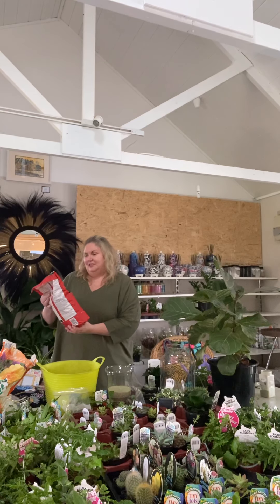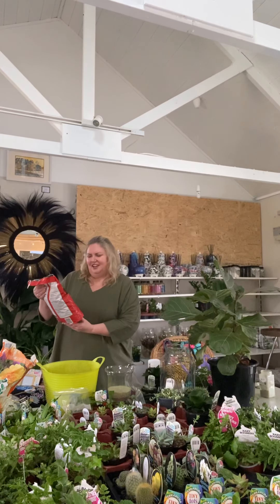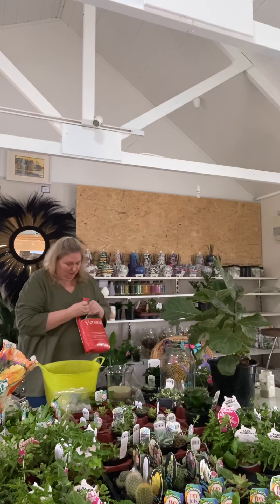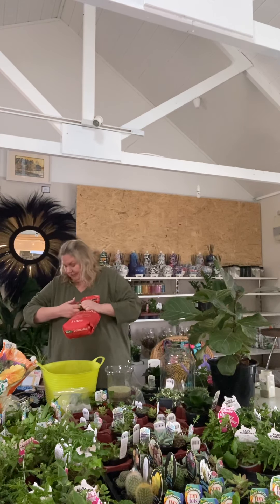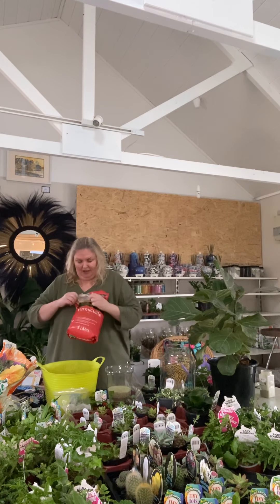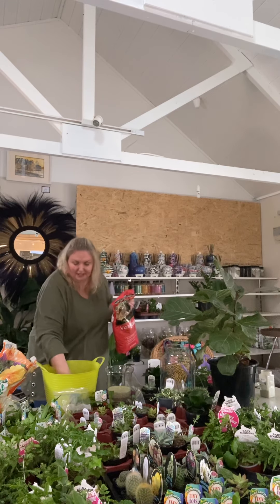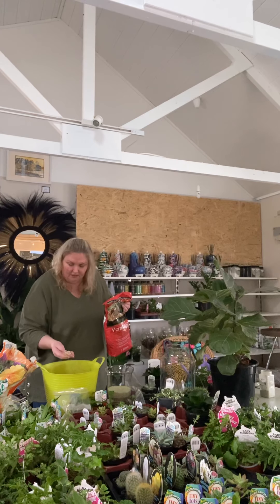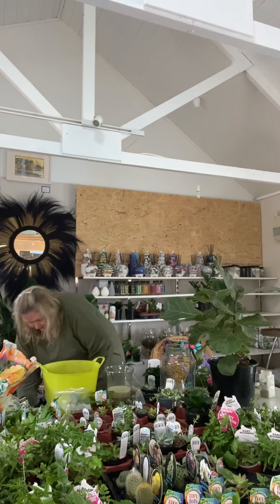This is vermiculite — propagation mix. You open this brand new bag and it's very light, not like that bag of sand. It actually looks like little pebbles but it's not — it's really soft, like cork, very very soft. So in that goes.